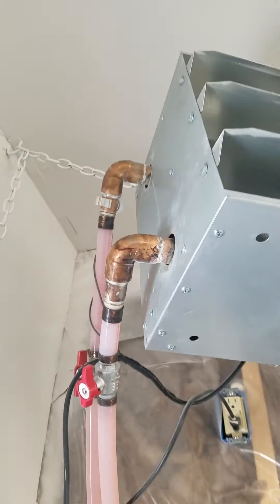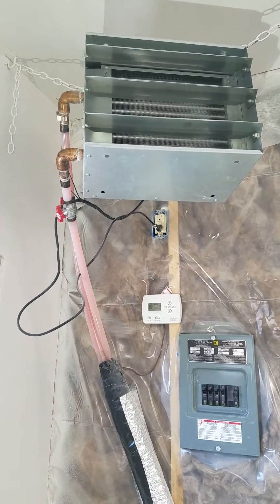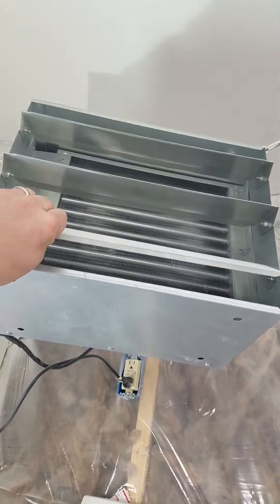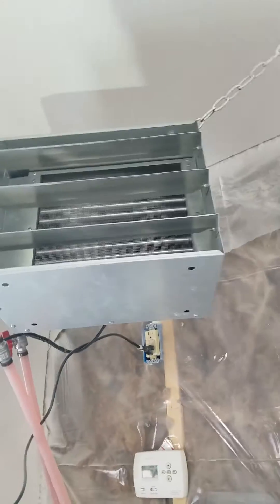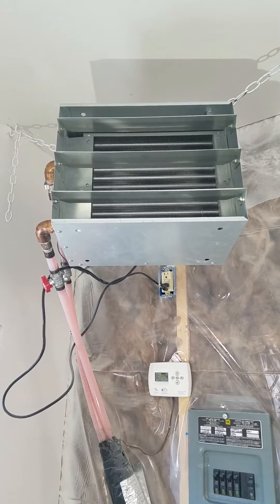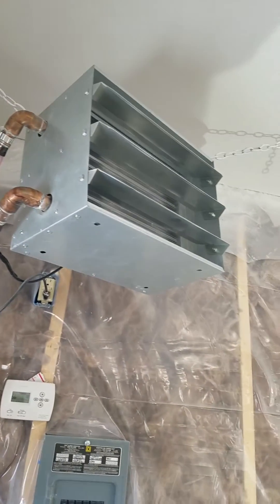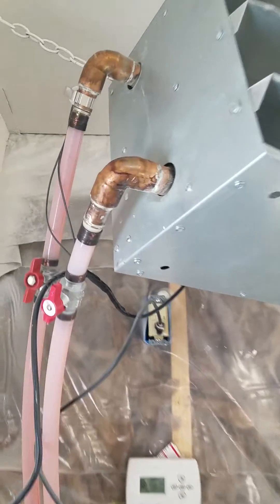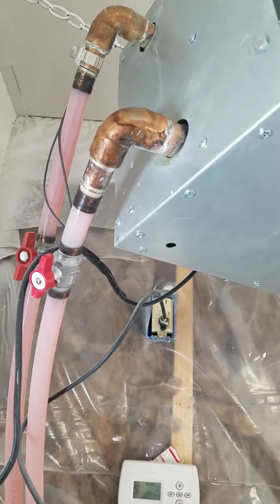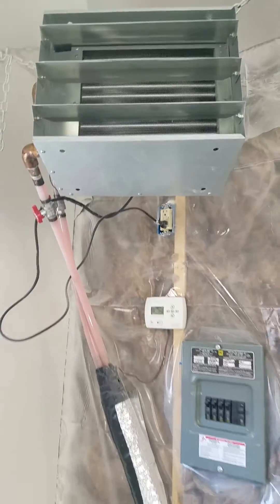I've been messing around with putting the switch on the supply versus the return — on the supply side it's going to heat up faster. The unit just kicked on. It's got adjustable louvers, which is nice. I got this unit off eBay for about $160. They claim it's 50,000 BTU, but I dispute that — it has one-inch supply and return lines and I only have three-quarter inch.